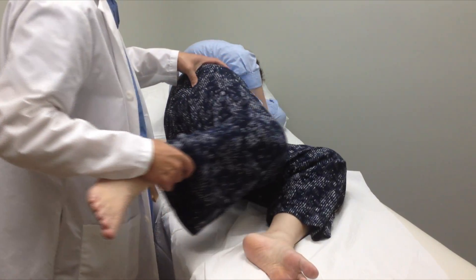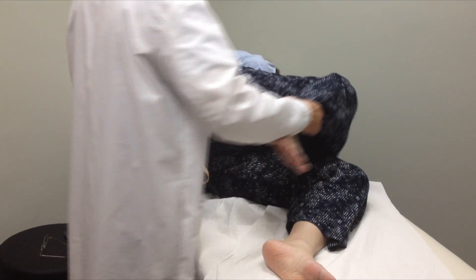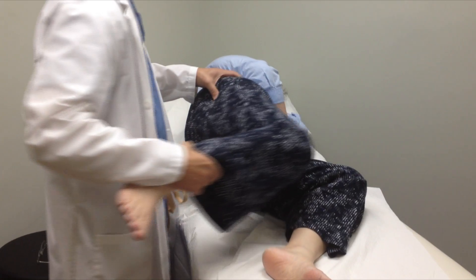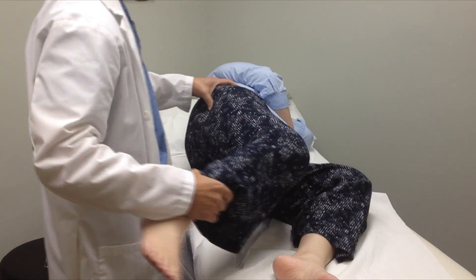After hip arthroscopy, which was done through two portals measuring three millimeters, the hip now glides smoothly. The iliotibial band is not snapping over the greater trochanter.